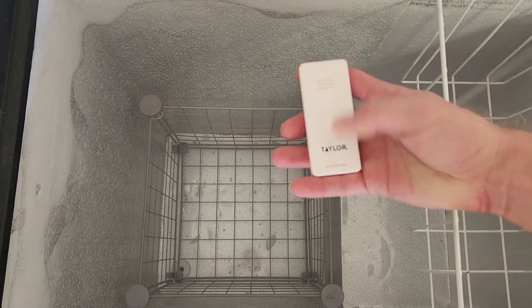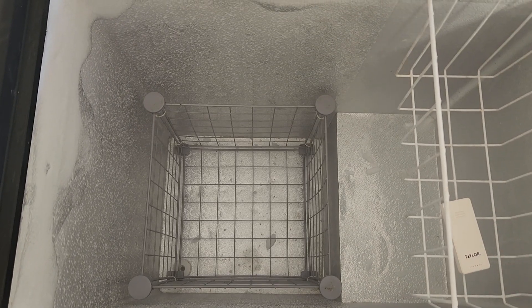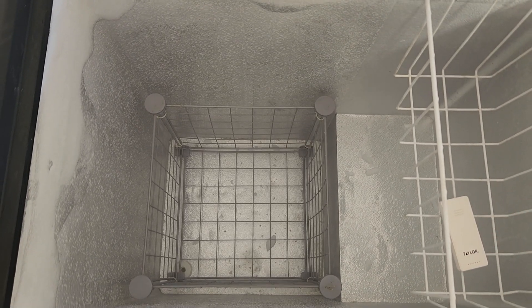This is an indoor outdoor thermometer that I keep buried in the bottom. I think that's a good idea to help you keep an eye on what's going on.